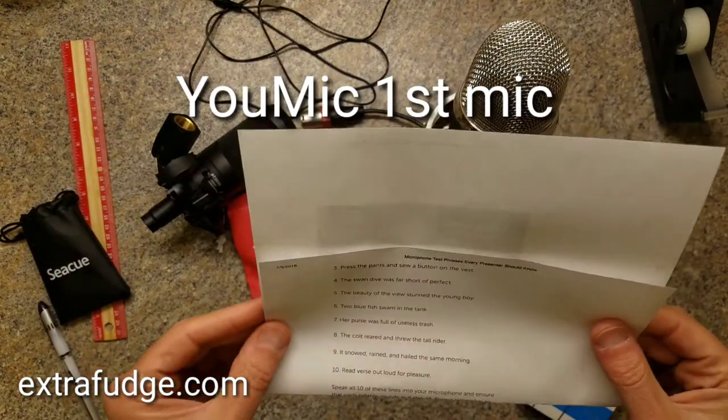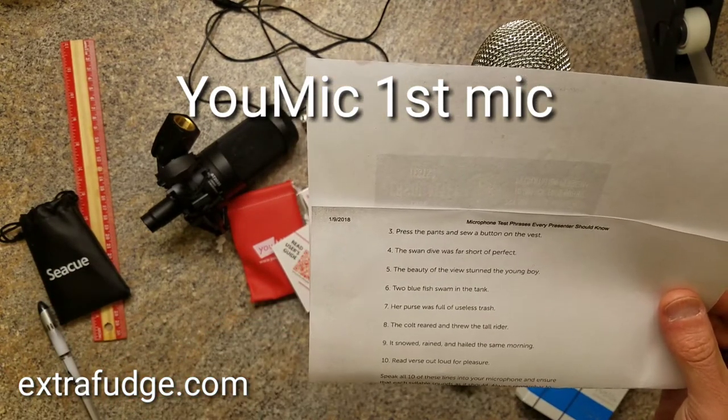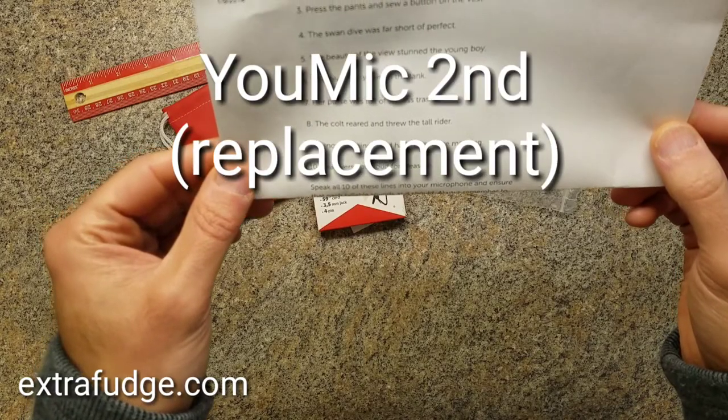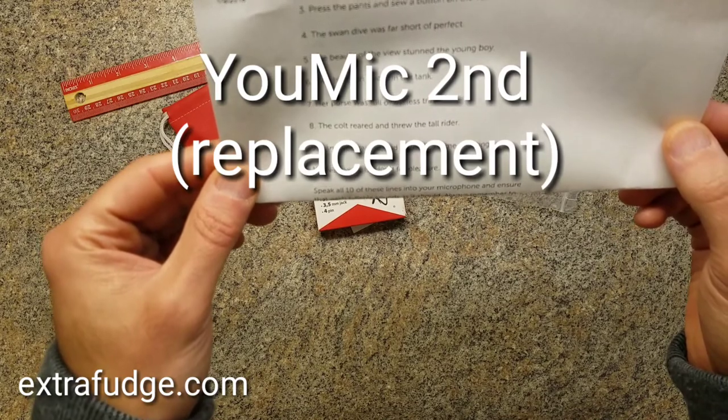This is a microphone test of the Audio-Technica AT2035. Testing one two three four. Testing one two three four. Press the pants and saw the button on the vest. The swan dive was far short of perfect. The beauty of the view stunned the young boy.